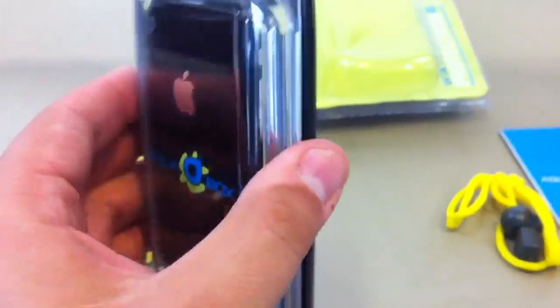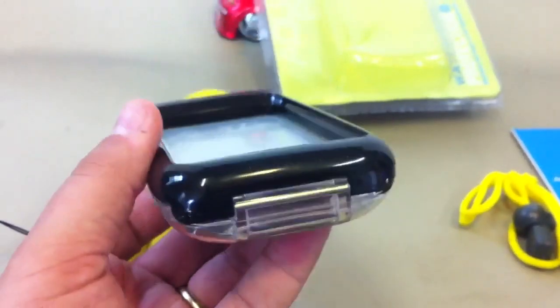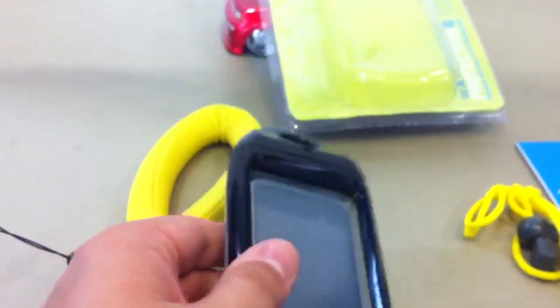The 3G actually fits in the case a little bit better than the 4 because it's a little thicker, so it doesn't rattle around quite as much. I was recently at a swimming pool and took some underwater footage, and that's what I'm going to show you next — so enjoy.